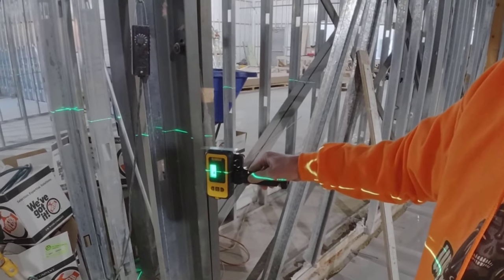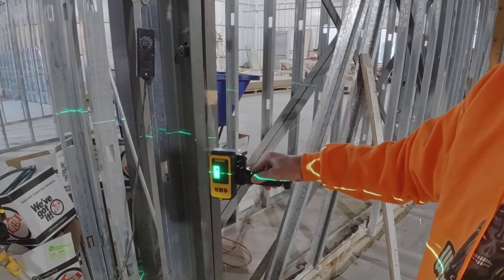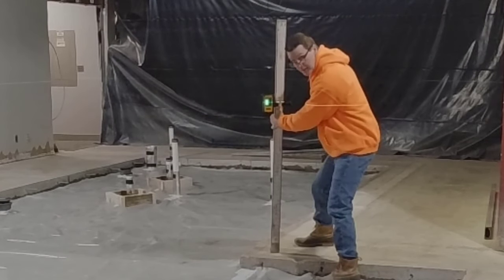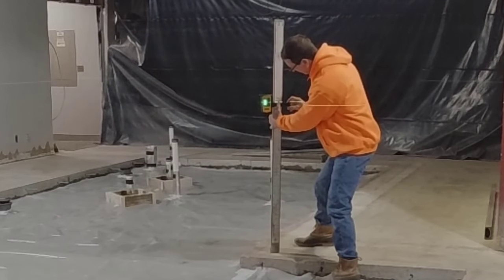We use the receiver on a grade stick. When you get to within about an inch of the beam itself, the receiver tells you if you need to go up a little bit or down a little bit to get to where you want to go.